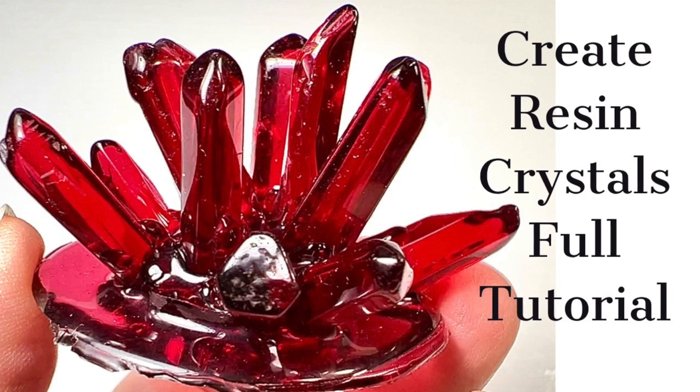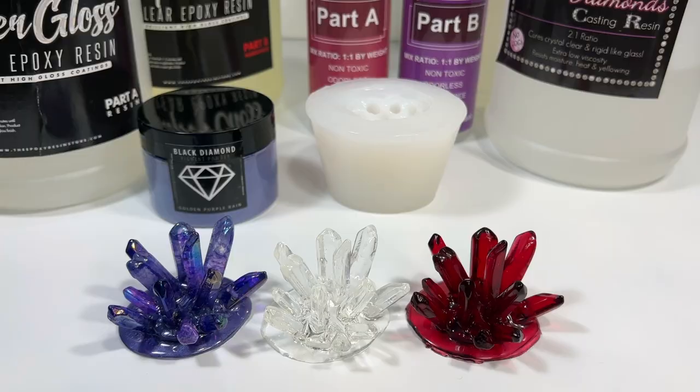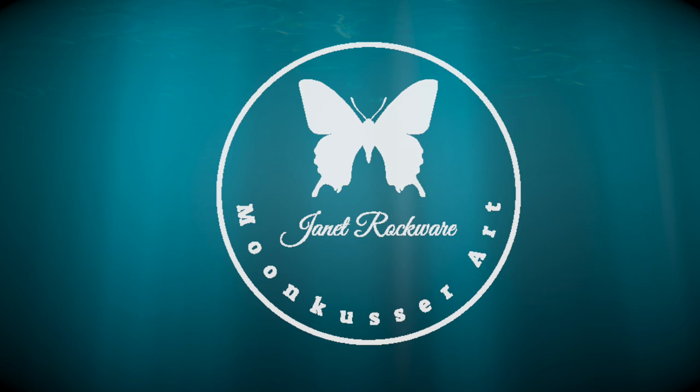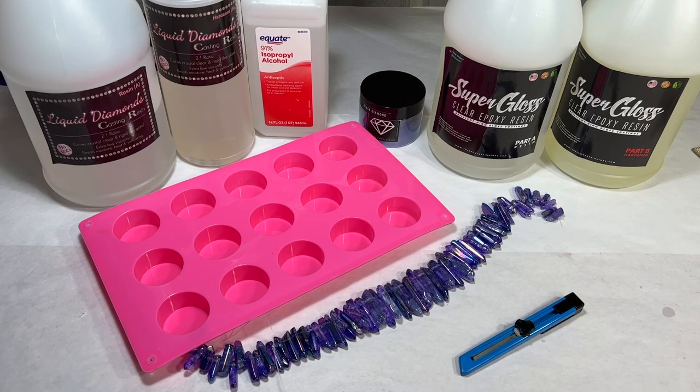I am super excited to show you guys how I made this beautiful crystal point mold and check out these crystal points. Let's get to it here on Moon Cusser Art. Hi everybody, welcome back to Moon Cusser Art. This is Janet and we're going to be making something a little bit different — of course, it's resin related. I'll be using the Epoxy Resin Store's resins.